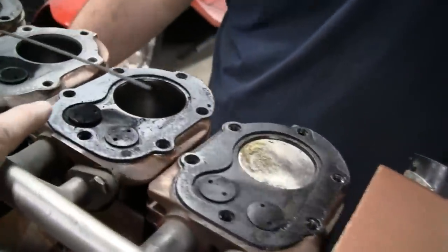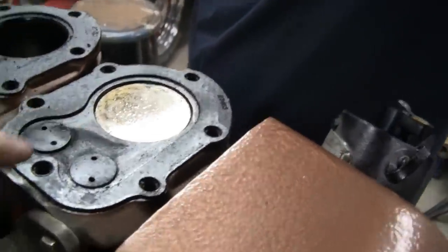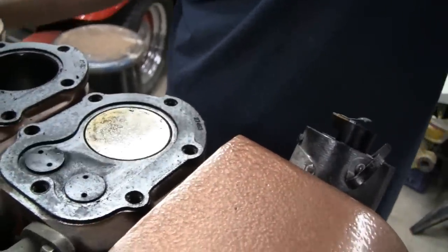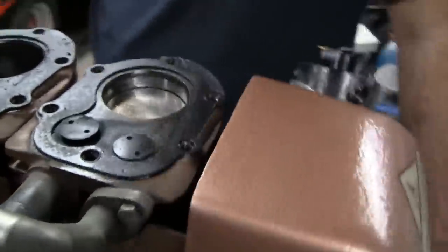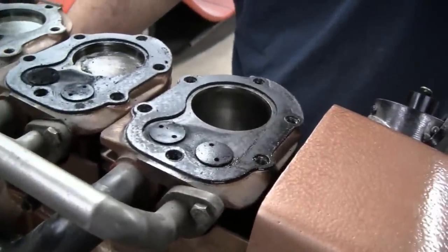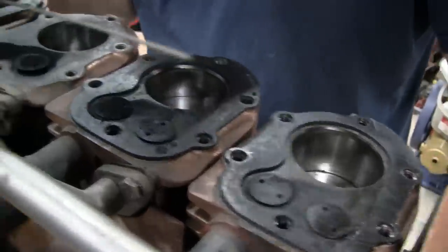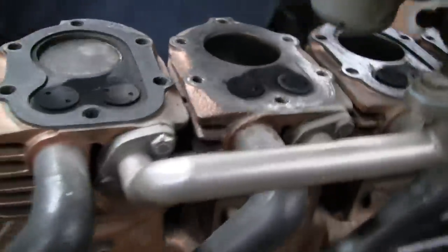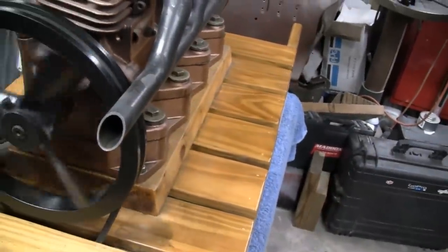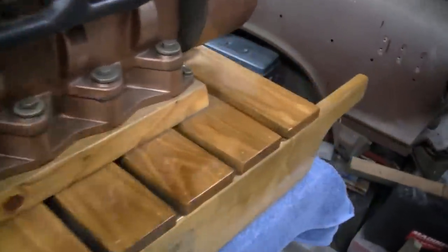That one's carboned up, but this is the one that has a weal on top of the piston — look at that. I bet you this is our problem one. I'd have to do all four to say for sure. At least we know it's got oil, at least it's getting oil. It's only a novelty.